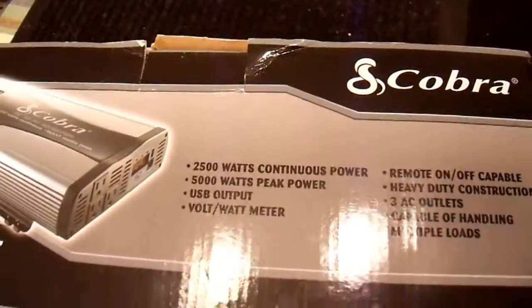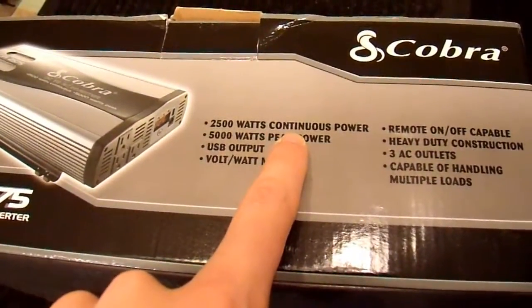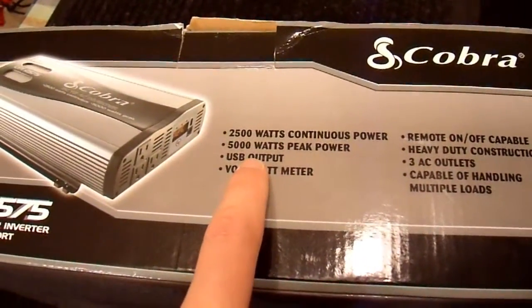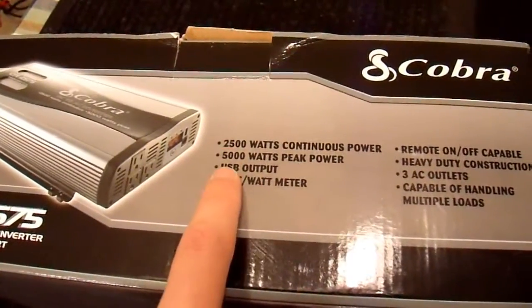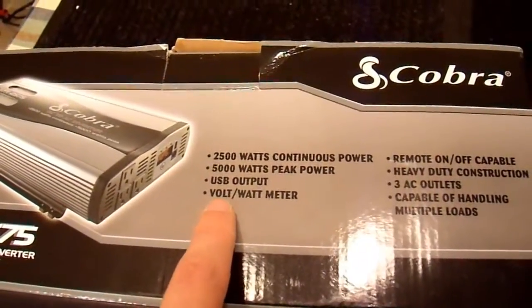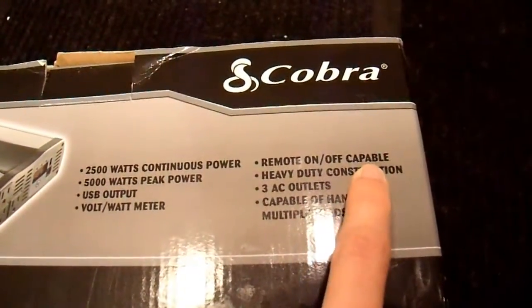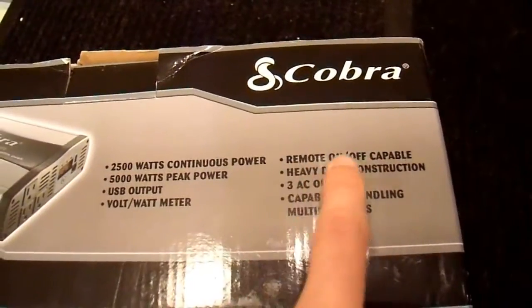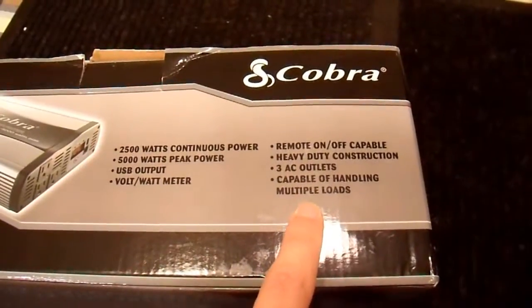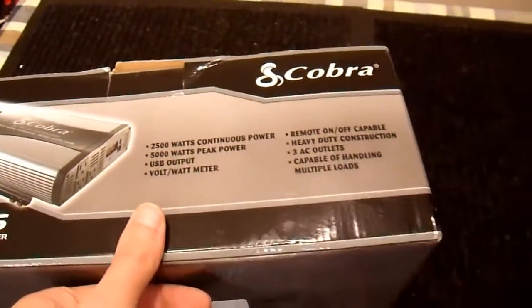The front shows a few statistics: 2,500 watts continuous power. Now, does continuous mean it'll do that indefinitely or for a certain period of time? A lot of times they'll only do their continuous power for a short period before they overheat. 5,000 watts peak — that is going to be untrue; it always is on these. USB outlet, volt-watt meter — I don't know how accurate that is. Remote on-off capable — capable means it's not included, and almost nobody buys it, so basically there's no remote. Heavy-duty construction — everybody says that. Three outlets — they're just in parallel, so it's irrelevant. Capable of handling multiple loads — yeah, you can charge two phones at once.